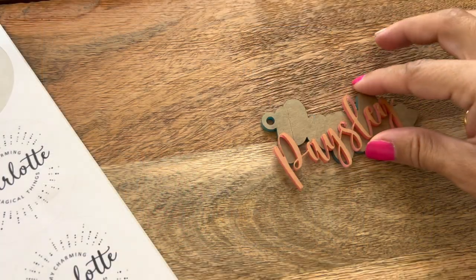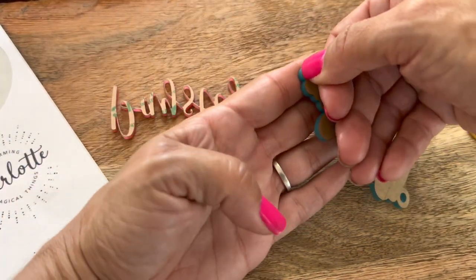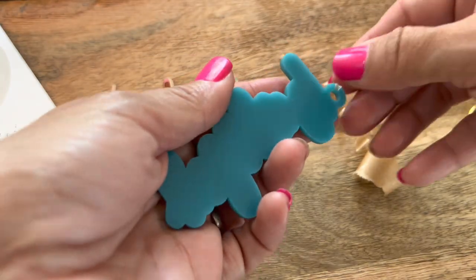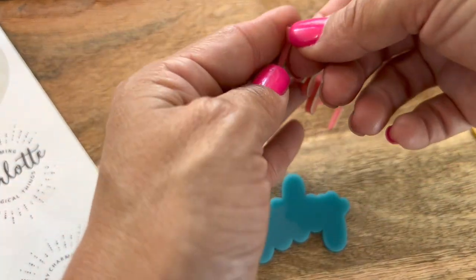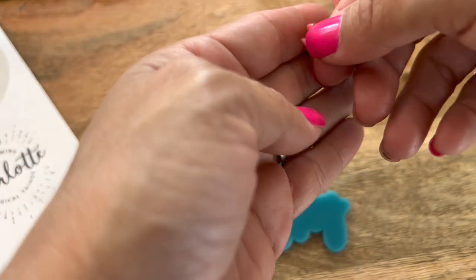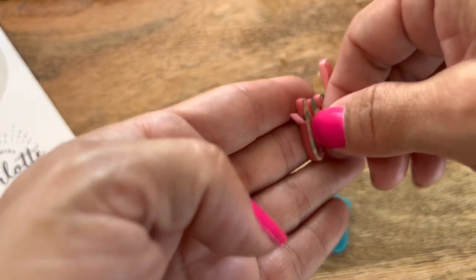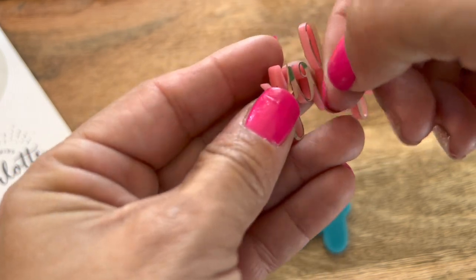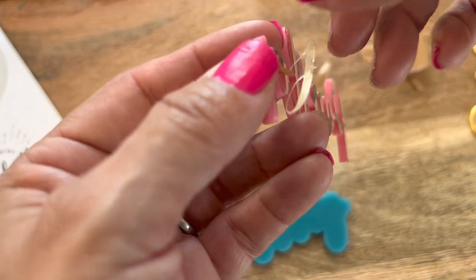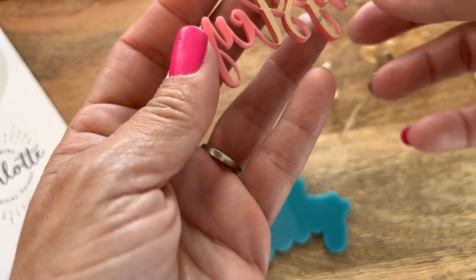Now that I've got all my pieces cut out and ready to go, I'm going to take the masking off — this comes all pre-masked from Houston Acrylics. Take the 3M off — you've got to be gentle because it's so thin; if it was too thin it can break apart. This 3M is just nice for these smaller items that you have to layer so you don't have to worry about any glue seeping and just have a clean project.